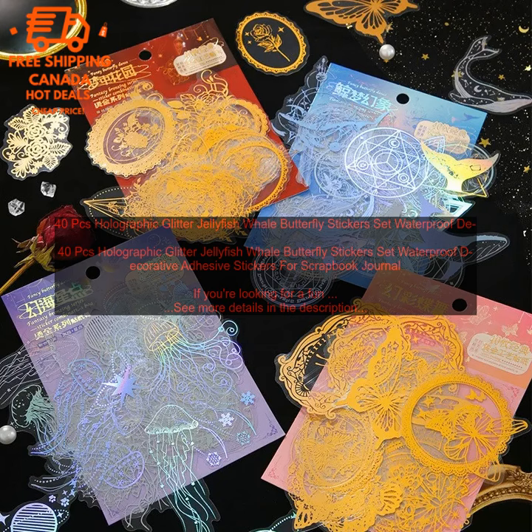Here are some of the pros and cons of these stickers. Pros: High-quality vinyl. Waterproof. Variety of colors and designs. Great for scrapbooking, journaling, and other craft projects.